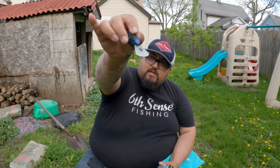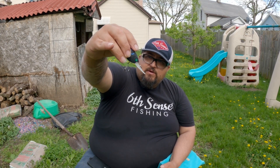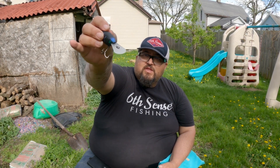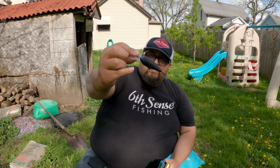Look at that bill right there — round bill — so it's going to move better through the rocks. It's going to deflect probably a little bit better than the Curve 55, just how the bill is shaped. We're definitely going to go give this a try after we're done filming.